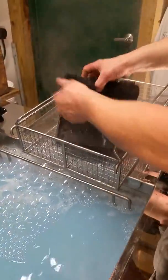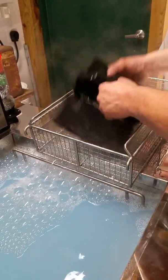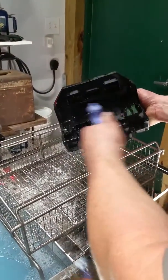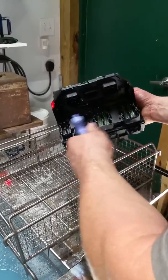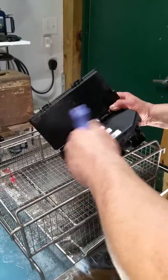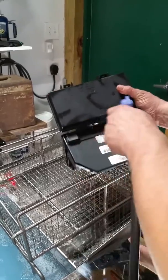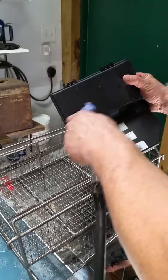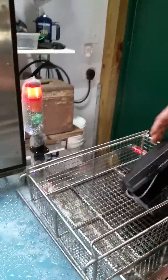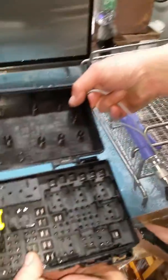I'm going to raise the parts up a little bit and pull them back out of here. This will give you an idea of a pretty clean part right there.